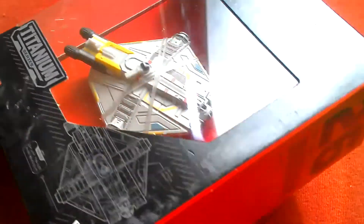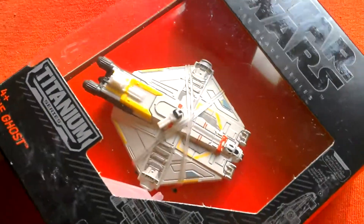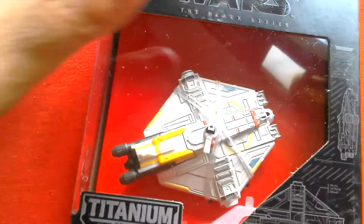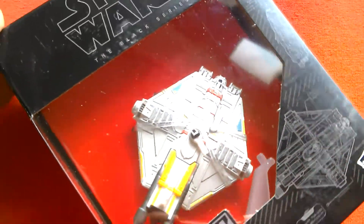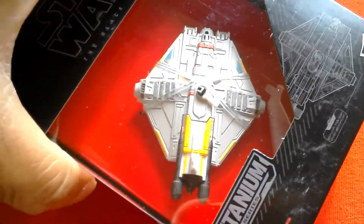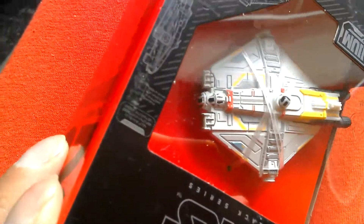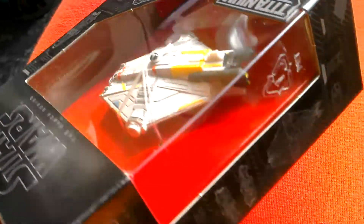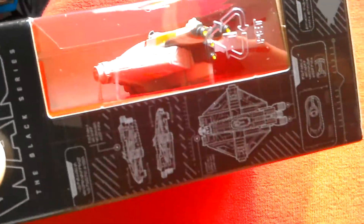I was in Sainsbury's and I picked up number 26, The Ghost, which is from Rebels. It's the hero's ship, sort of like the Millennium Falcon. It's pretty nice. There's a Hot Wheels version which is a lot more common than this version in the UK, so I snapped this up. It's $3.99 on special offer at Sainsbury's.